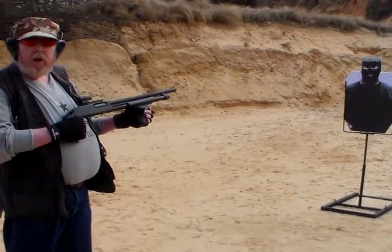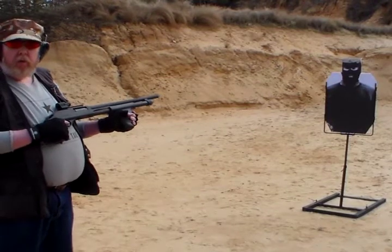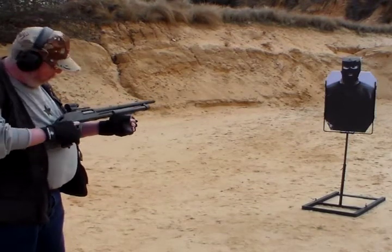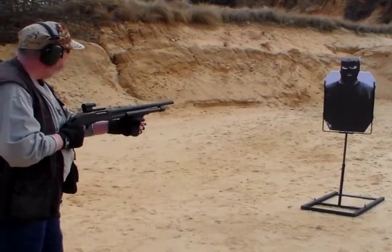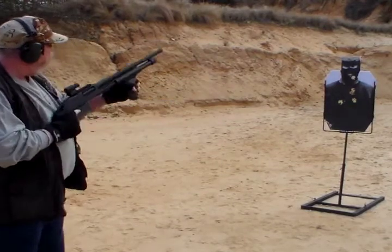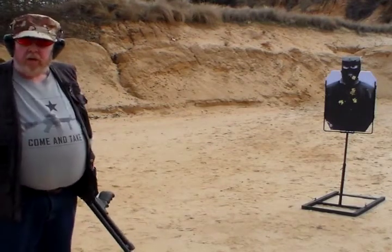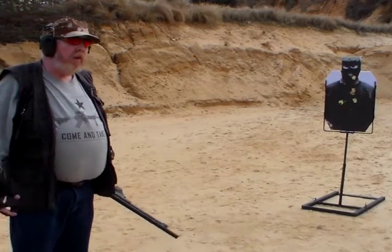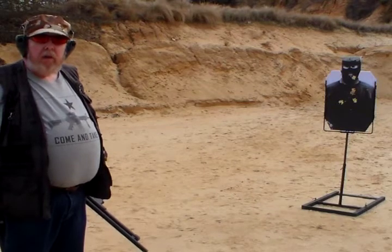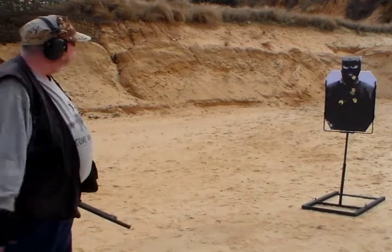I'm going to do a little functioning test on the shotgun. I've loaded up one in the chamber and the full four in the magazine of the Rio Royal Buck, and we're going to see how our terrorist friend over here likes it. I don't think he liked it very much. There were no problems with the functioning of the gun. It's not like a real Remington — not as smooth, doesn't pump the action quite as smoothly, a little bit grittier, a little bit jerkier — but it works.